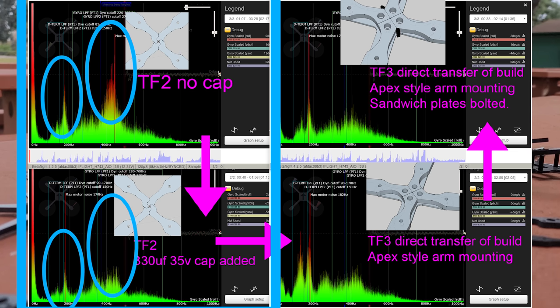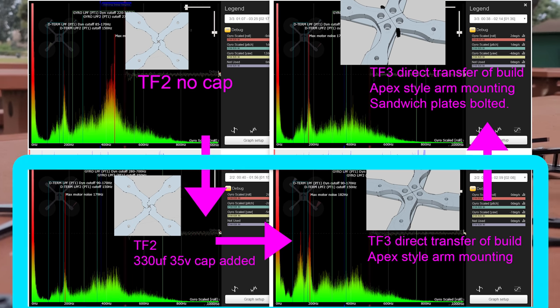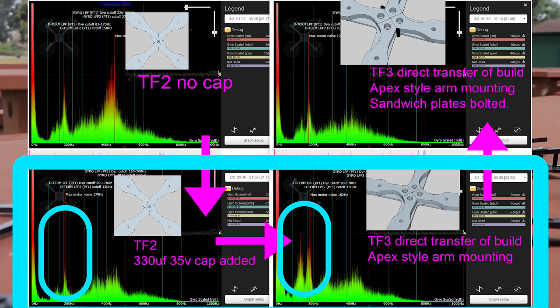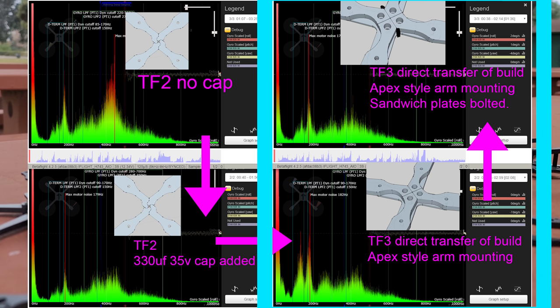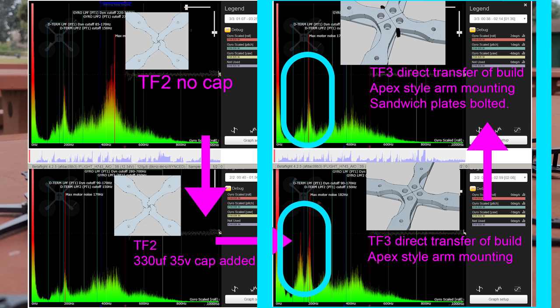Now let's look at the lower left and lower right charts. What I did here was lift all the components off the Tooth Fairy 2 and put them on the Tooth Fairy 3, which has the Apex-style arm mount. When I flew it with the same style of flying, you can clearly see it actually got worse. So is that game over? Is the theory done? No, definitely not — there's a lot more to this. I then put bolts through the frame to secure the top plate to the bottom plate and flew it again. That's the top right chart — as you can see, it actually improved. So I sent this to Chris and said, I don't know, maybe your theory doesn't really hold water.